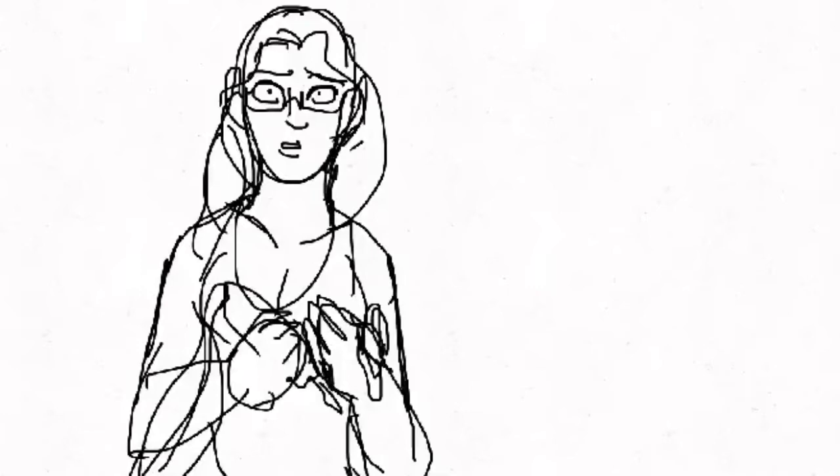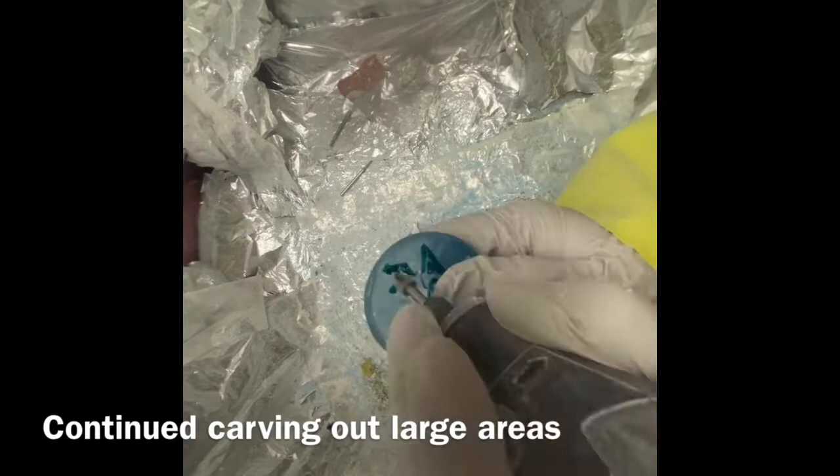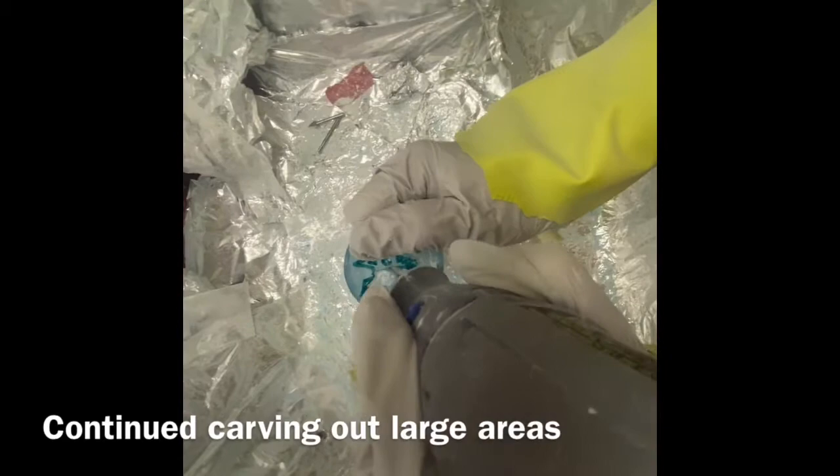I could have lost my thumb right there — if that had been a cutting wheel, I would have gone right through my thumb. Be careful using a Dremel, especially with gloves, everyone. Despite that experience, I went ahead and continued to carve out the larger areas of the disc, then refined the edges with a smaller bit.